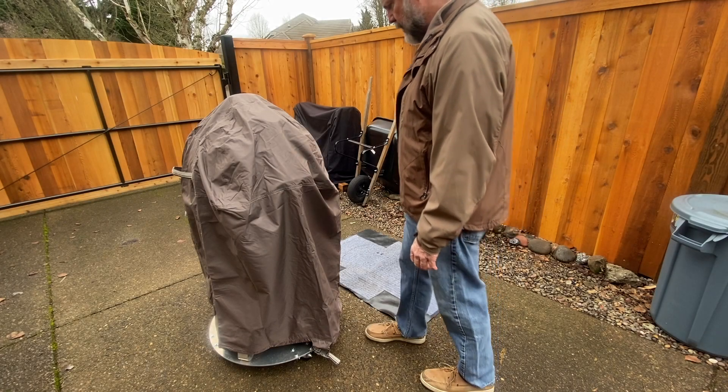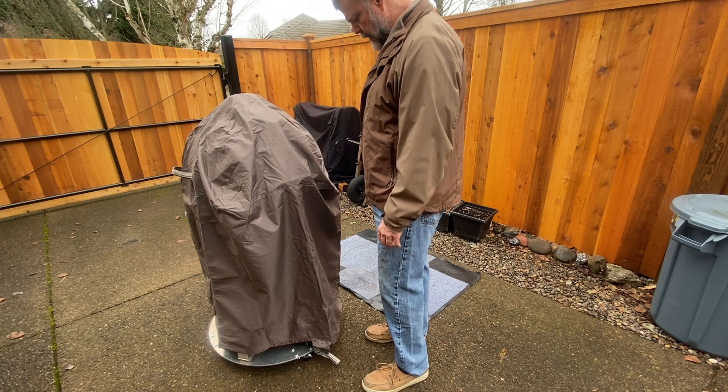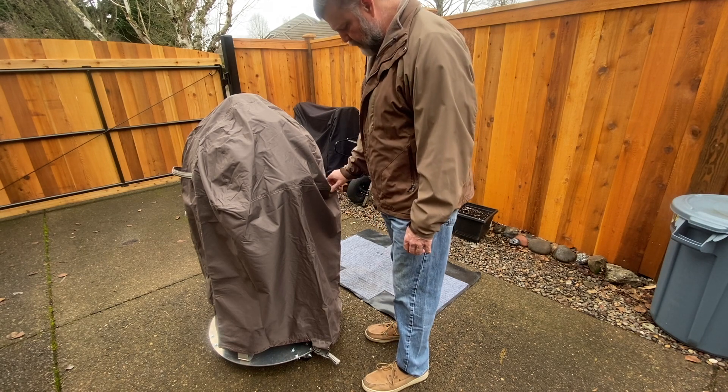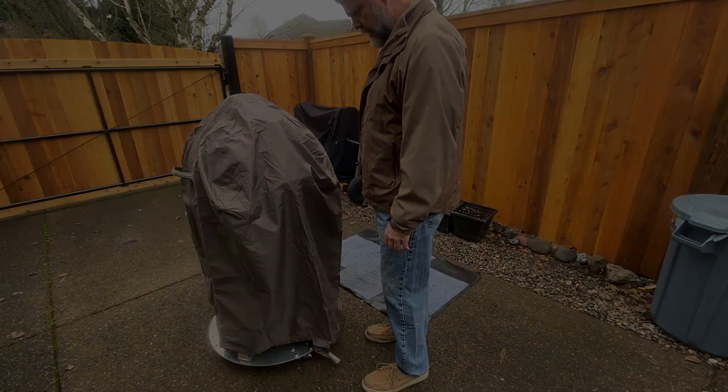I'll put links to all these items down in the description below, but the first thing is this cover that I got from Amazon. It's not made for the Weber Smokey Mountain, but it fits it perfectly, especially after I've installed handles and shelf and the lid hinge and all these things we'll look at in just a minute.